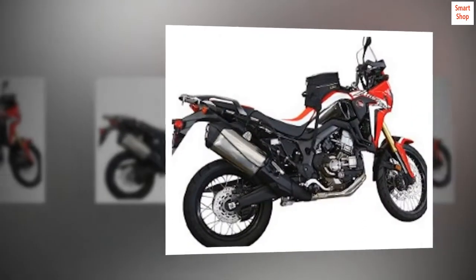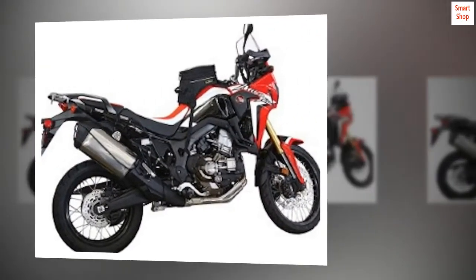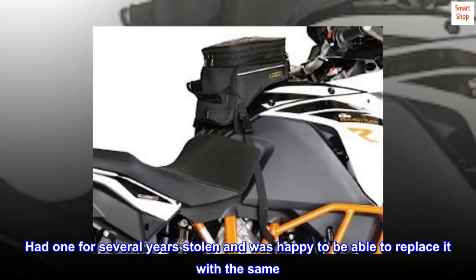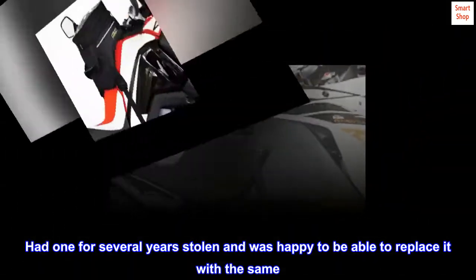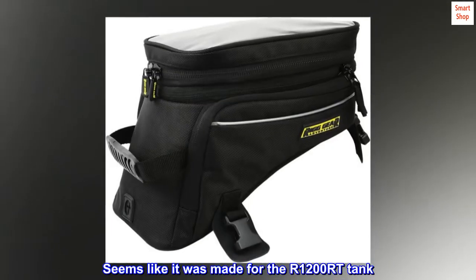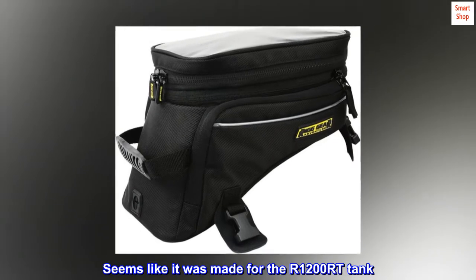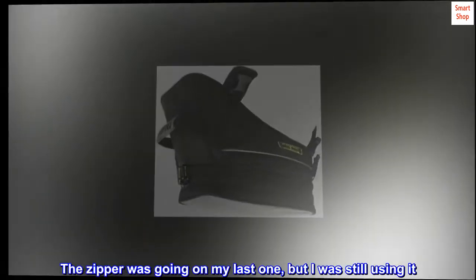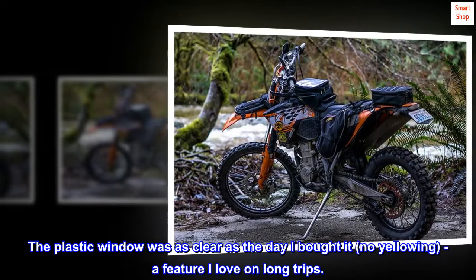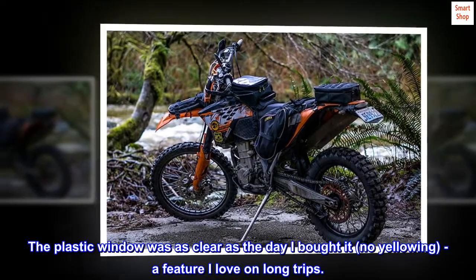Top reviews from the United States. Great on my R1200RT. Had one for several years, stolen, and was happy to be able to replace it with the same. Seems like it was made for the R1200RT tank. The zipper was going on my last one, but I was still using it. The plastic window was as clear as the day I bought it — no yellowing, a feature I love on long trips.